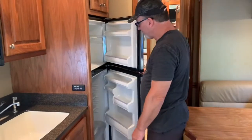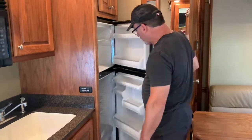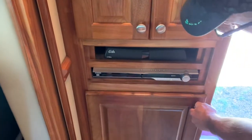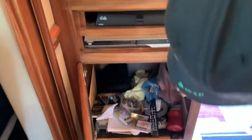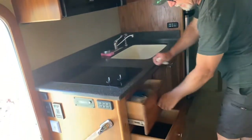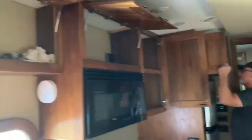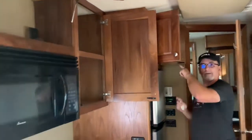Residential refrigerator — I don't know how many cubic feet it is, but it's a decent size. Over here is your wardrobe and the control for your satellite dish. There's additional storage down here and a subwoofer — this coach also has surround sound. It has nice sliding doors, all dovetail construction, quite a bit of storage here, storage over the refrigerator, and storage all down this side and under the sink.